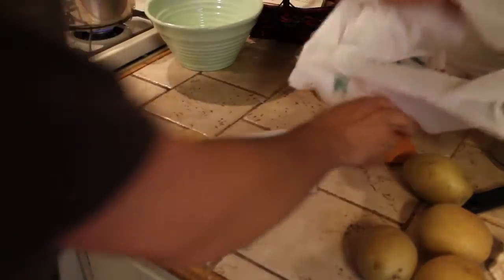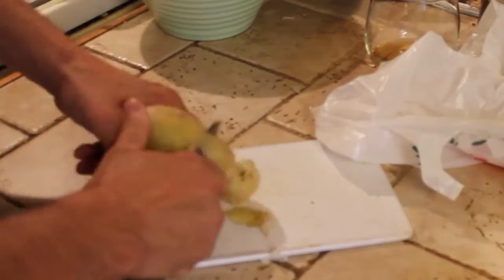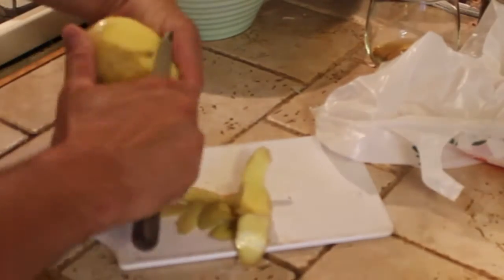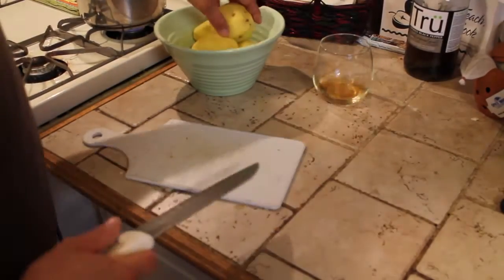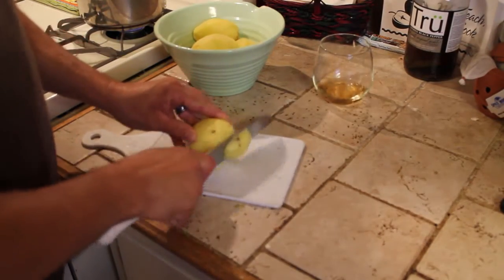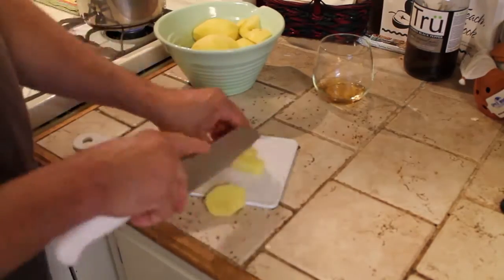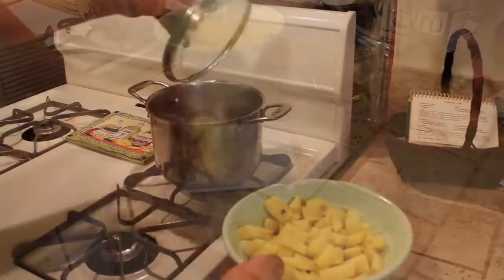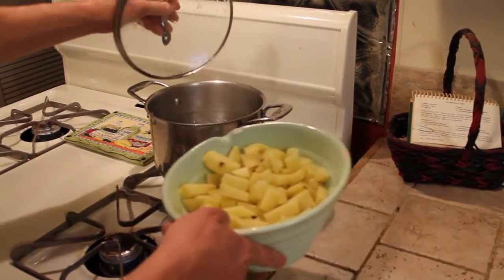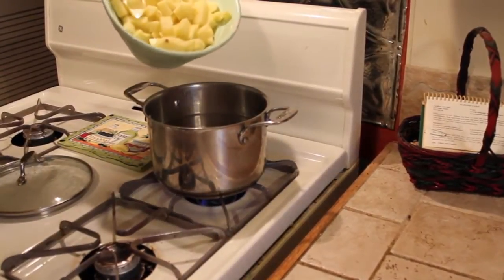Get the trash bag ready. Now we're going to actually cut these potatoes up into cubes. This is for further mashing. All the potatoes are chopped up. Go ahead and put them in the water.